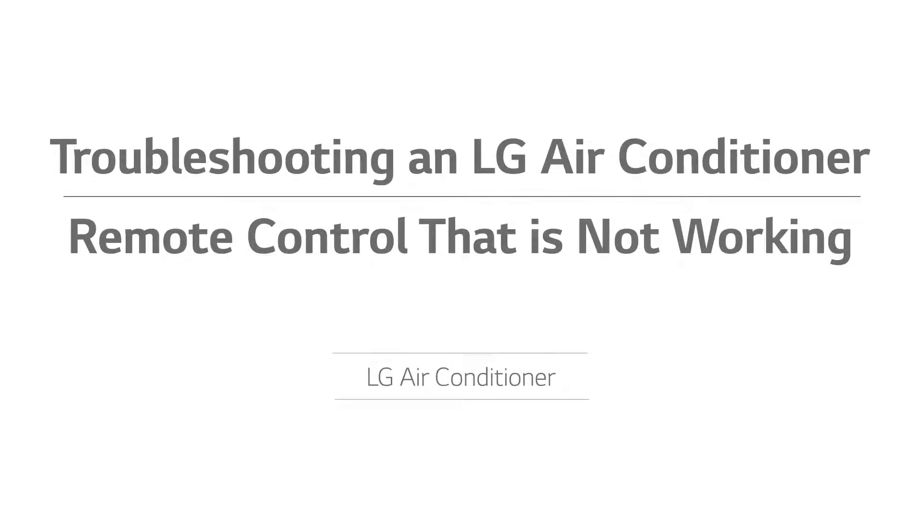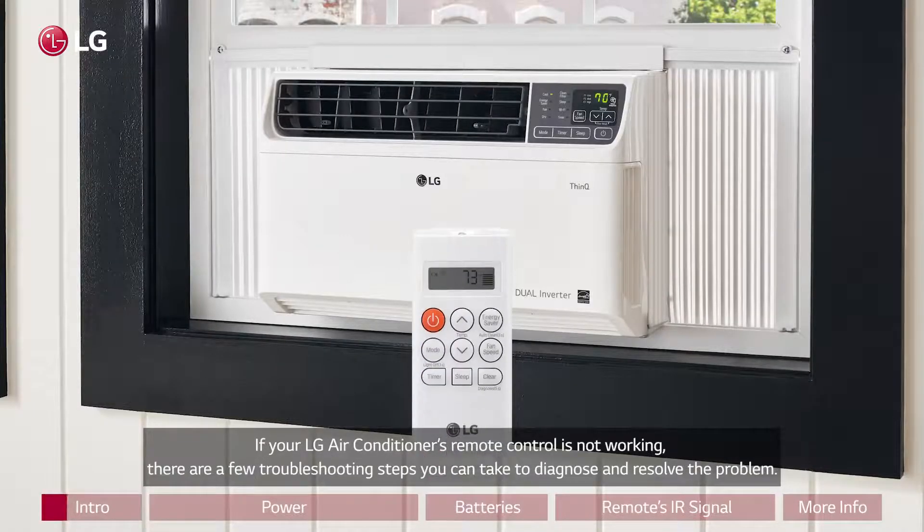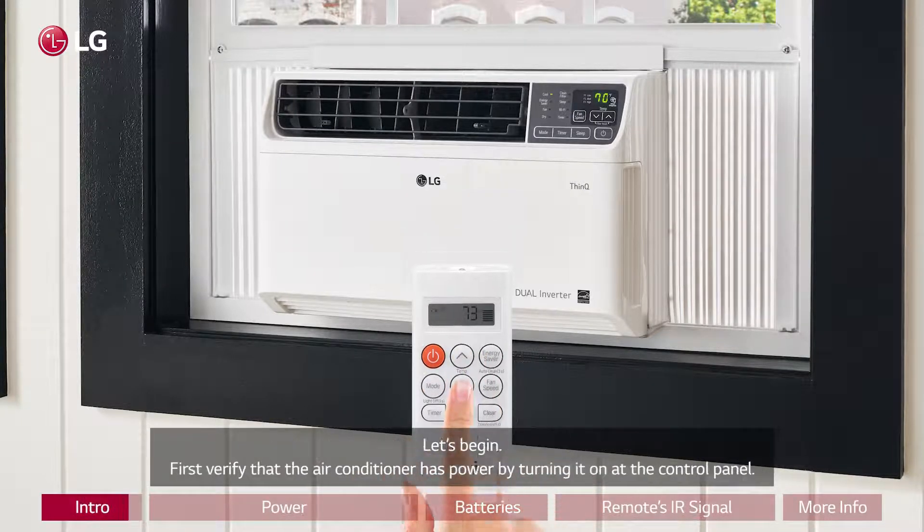Troubleshooting an LG air conditioner remote control that is not working. If your LG air conditioner's remote control is not working, there are a few troubleshooting steps you can take to diagnose and resolve the problem. Let's begin.